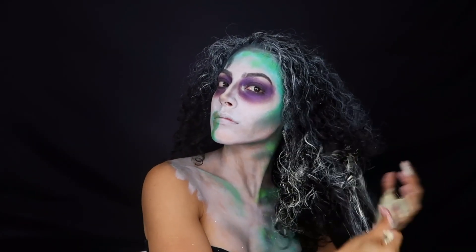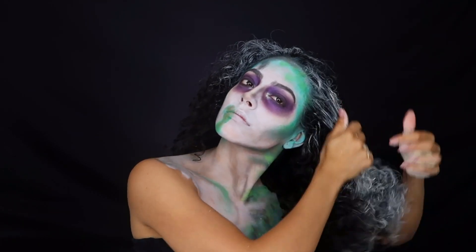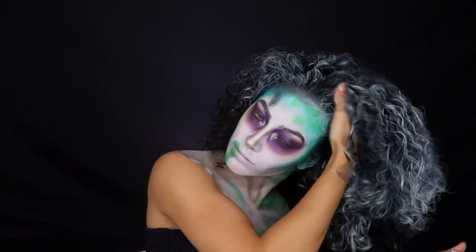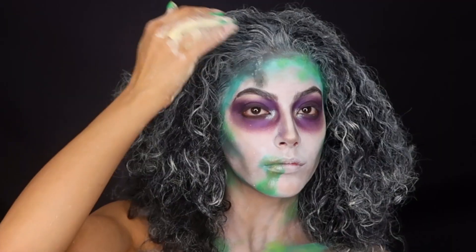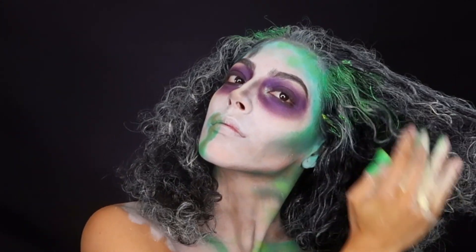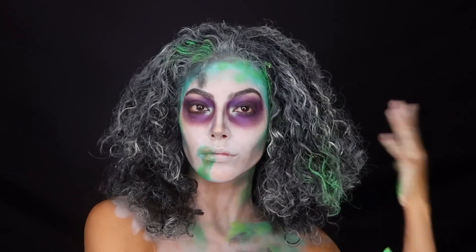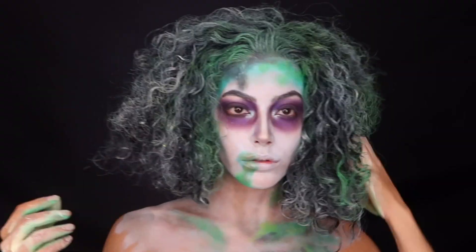Moving on to the really fun part — I'm going to make my hair white using this stage paint made for hair. It washes off very easily and I really recommend it because it can change a whole look without needing a wig; you can use your own hair and wash it right out. I am using the same paint I used on my face on my hair too — I figure if it's good for my face, it should be fine for my hair.